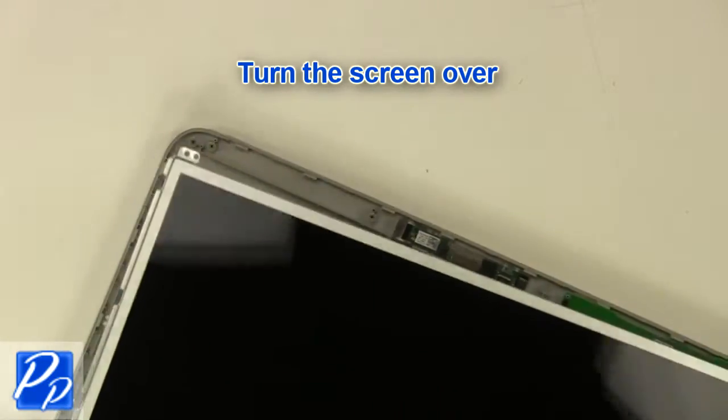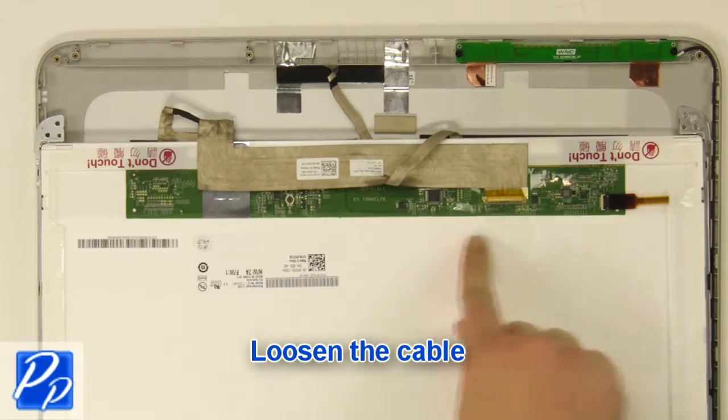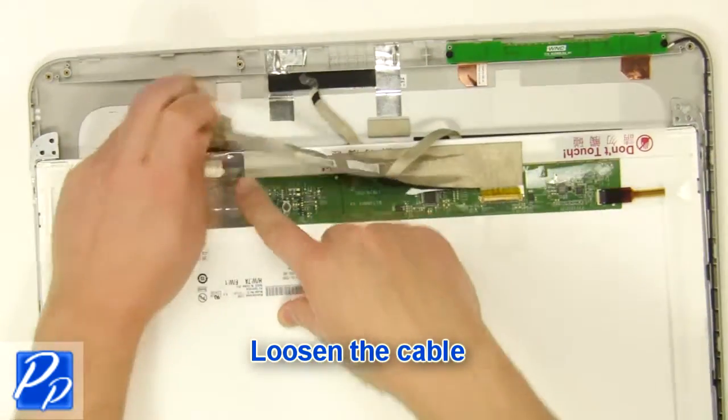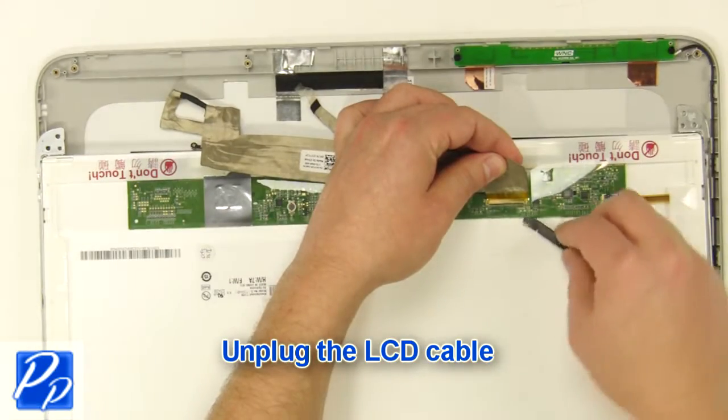Turn the screen over. Loosen the cable. Unplug the LCD cable.